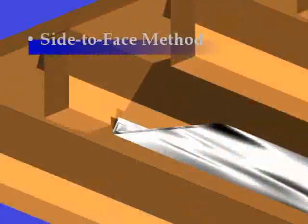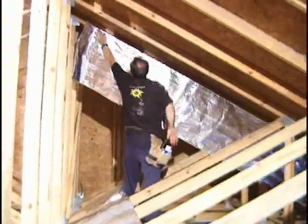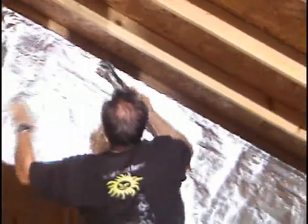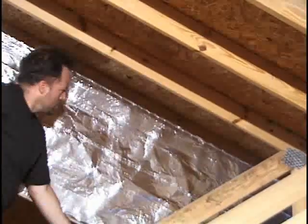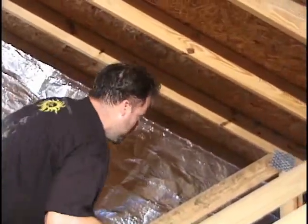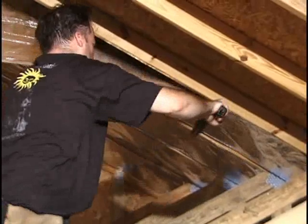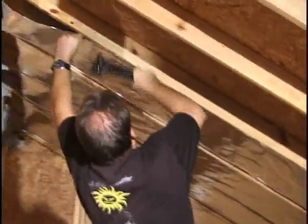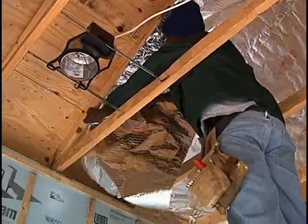The second method is the side-to-face method, which is similar to the face-to-face method. In this method, the bottom of the staple tab of the barrier sheet is lined up with the bottom of the truss, therefore providing a straight reference. The barrier sheet may hang down straight out of the installer's way while it is being stapled to the side of the first truss. After having attached the first side, the radiant barrier is brought over to the second truss and is stapled flush to its face. Different installers prefer different methods, so try working with each one to determine which works best for you.